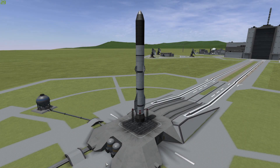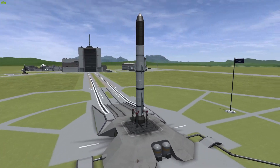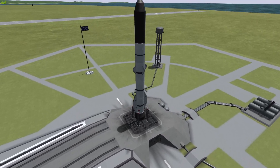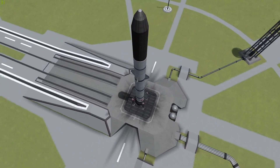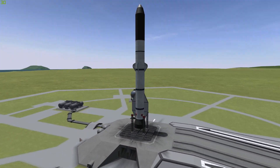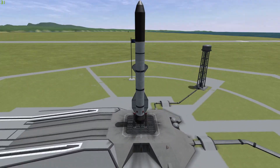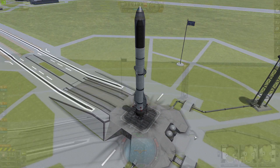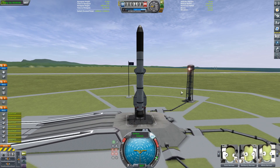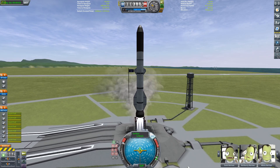Hello everyone, welcome back to another KSP video. Today I'm going to be showing off my recreation of New Glenn, which is Blue Origin's rocket, which theoretically will be ready by some point in 2021. It's under development, so we'll see. I decided I'd take a crack at remaking the Blue Origin New Glenn in KSP. There are already a few recreations, so I thought I'd add my name to the hat and see what you guys think of mine.